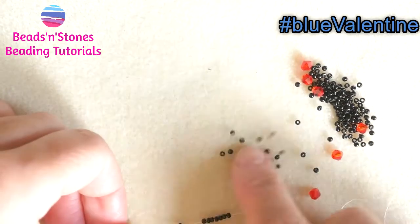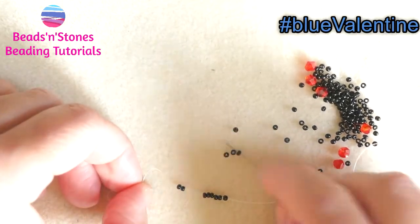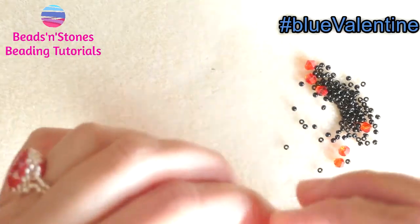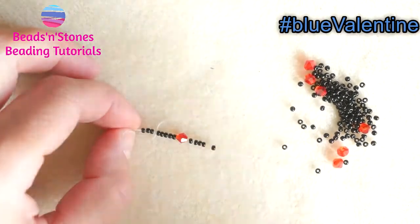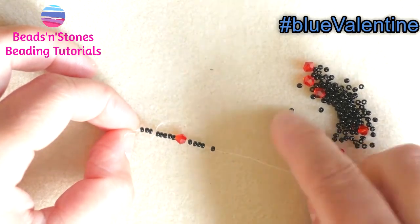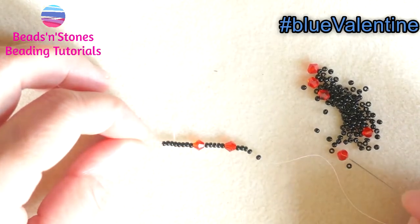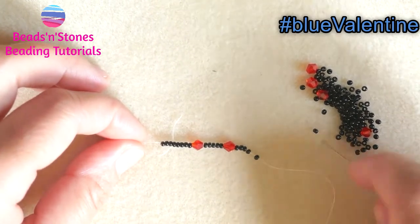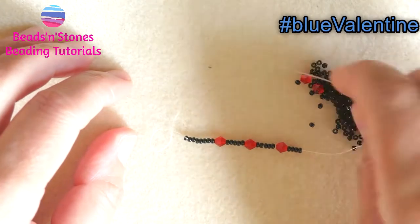And now we add the repeating sequence of 1 bicone and 5 seed beads — 1, 2, 3, 4, 5. And this is the sequence that we repeat for the length we need. Let's try another one: 1, 2, 3, 4, 5. And we end — let's say that this is the length we need just for tutorial purposes.